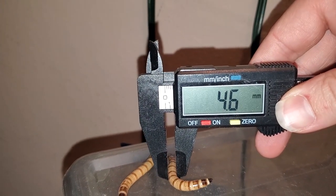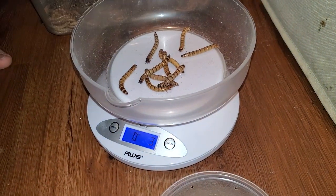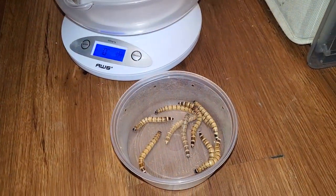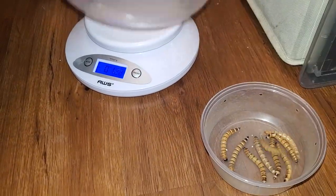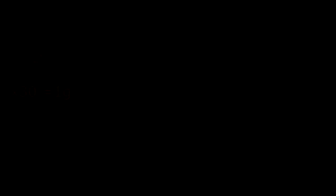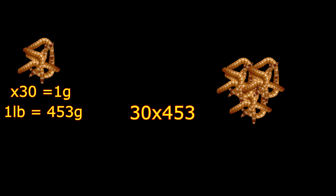The principle behind counting superworms is the same for mealworms. Count out 20 or 30 nice-sized mealworms, see what they weigh, repeat the process, then weigh your batch after sorting. Divide the weight of the set you counted by the weight of the batch of worms, then multiply by the number you originally counted. Here is a hypothetical: if 30 mealworms weigh 1 gram and you have 1 pound of mealworms, you should have around 13,000 mealworms, give or take.